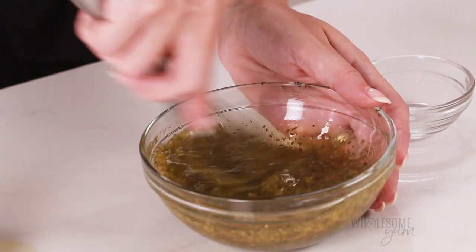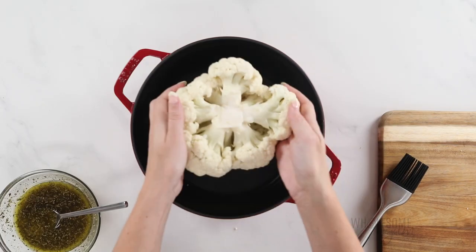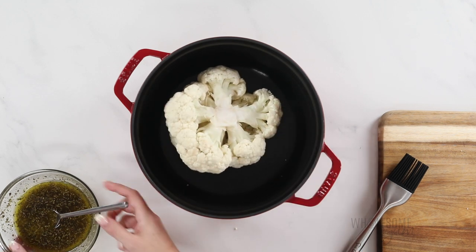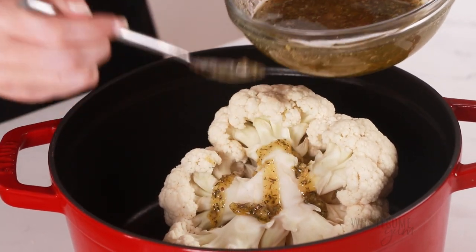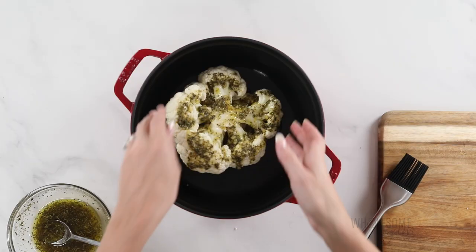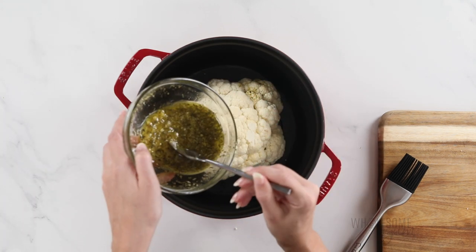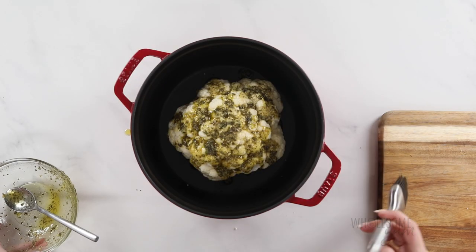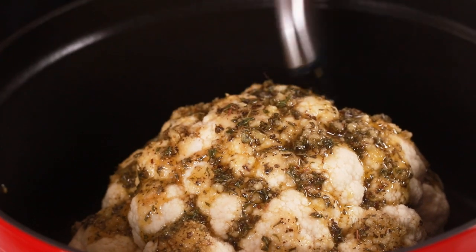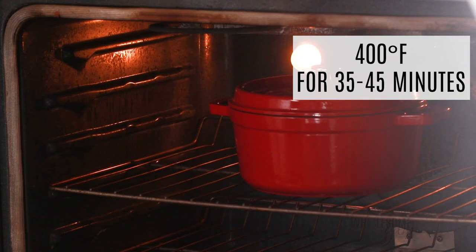Whisk the sauce together to make sure everything is well incorporated. Now grab a large Dutch oven and place the whole cauliflower head in there upside down. Spoon the sauce over the cauliflower — use about half on this side, then flip it and do the other side. Try to get it as even as you can. You can also use a pastry or basting brush to spread everything around evenly. Place the lid on the Dutch oven and roast the whole cauliflower at 400 degrees Fahrenheit for 35 to 45 minutes.